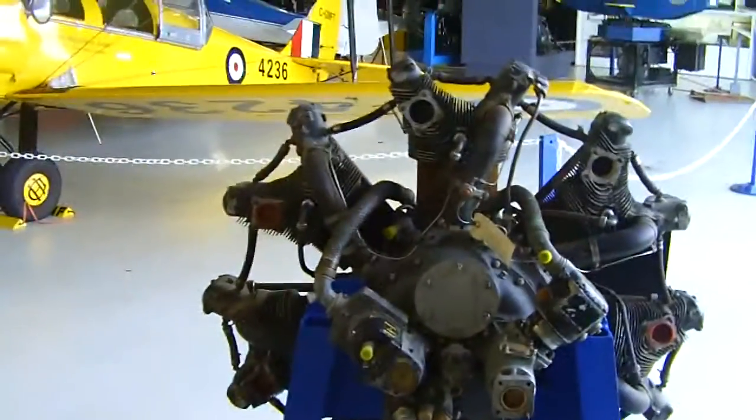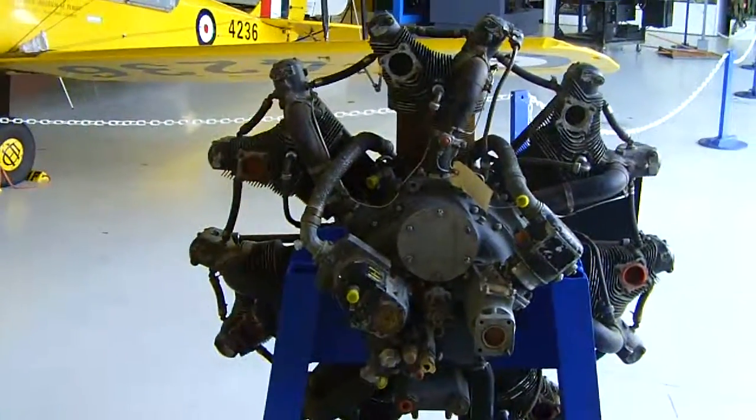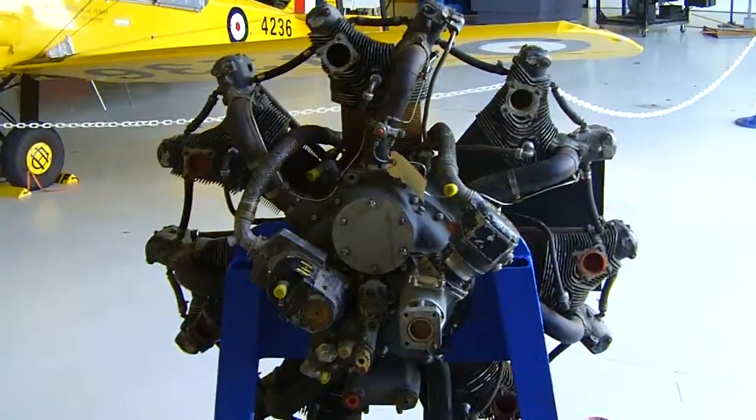There's a bit more description of the radial engine, so I hope you enjoyed that and have a great day. This is at the Canadian Museum of Flight in Langley, British Columbia, Canada. Okay, take care and have a nice day, bye.